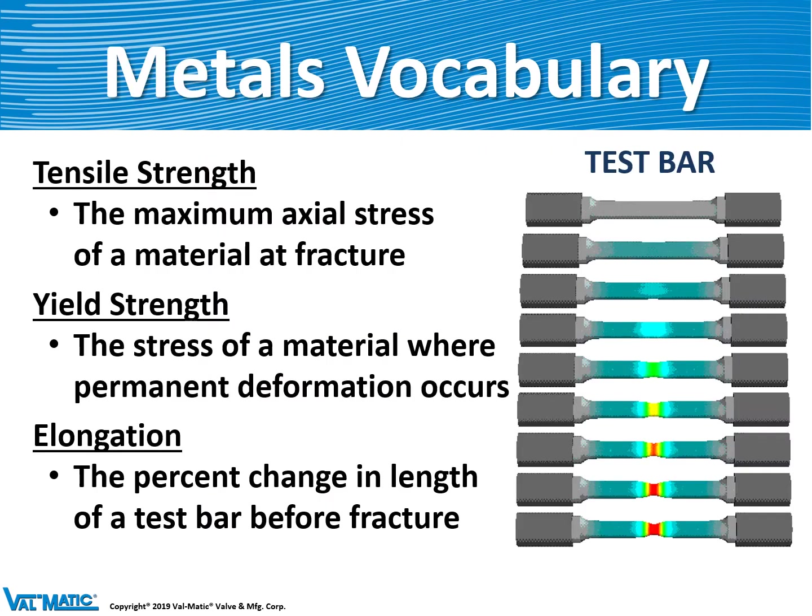First, metals. To select a metal for a valve, you have to understand its strength, and the strength of a valve consists of three parts. The tensile strength is how much force a section of the material can withstand before it fractures. The yield strength is how much stress you can apply to the material before it starts permanently deforming. And finally, elongation is how much it stretched before it fractured. A rubber band can stretch almost six times its length before it will break, but iron may be only 10%.